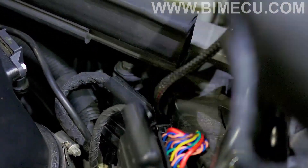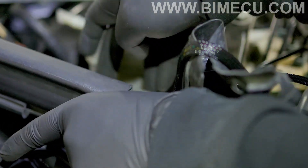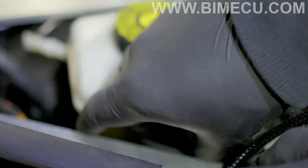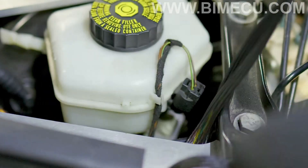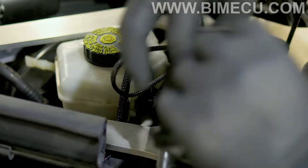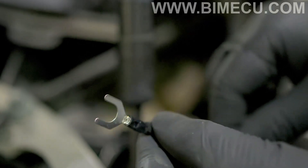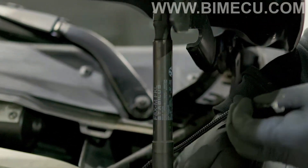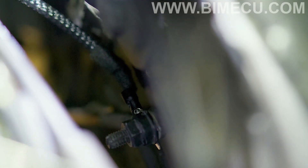Bring this wire through the bottom of the plate — it should look something like this. Put your trim back on. You're going to want to run your ground wire through the bottom of the brace and connect it to the ground located here on the driver's side front. It should look something like this.